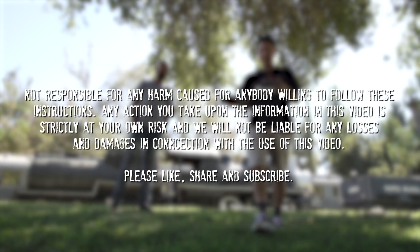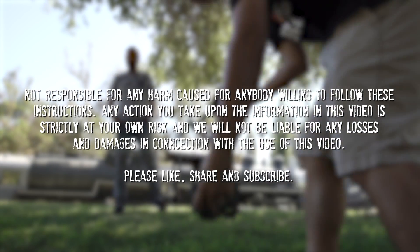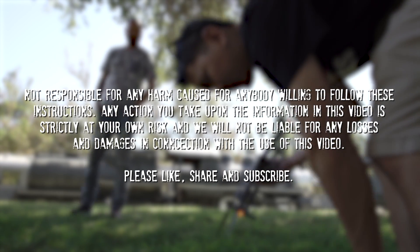I don't know how useful that advice is, but that's this week's episode. Please be sure to share, subscribe, and like for more videos like this.